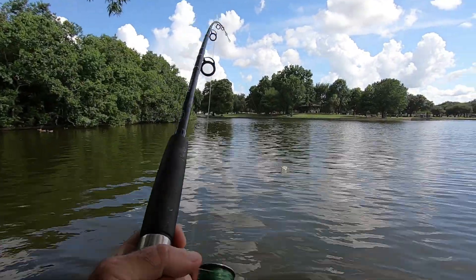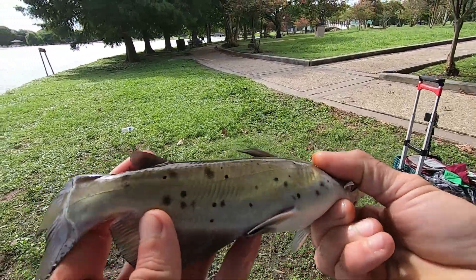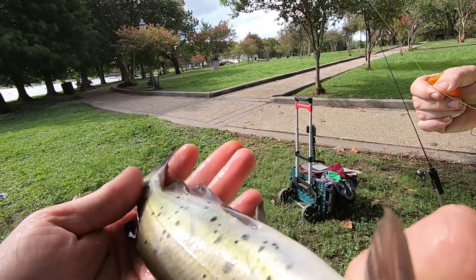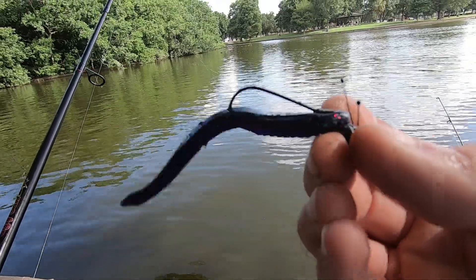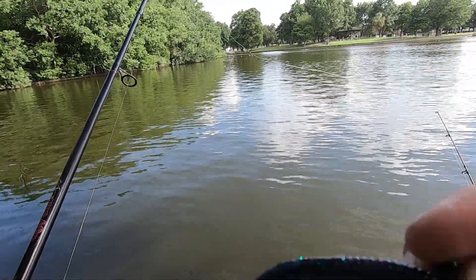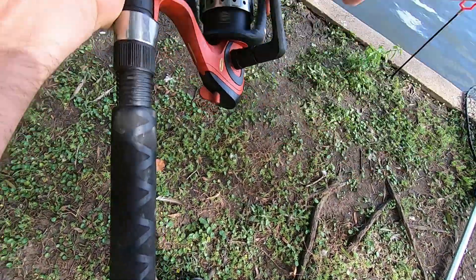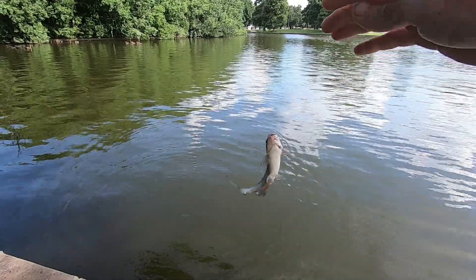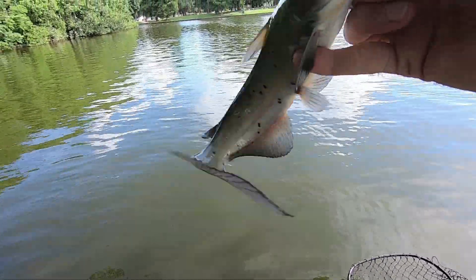I literally just threw it back out and got another bite right away — another spotty channel cat, spots on both sides. While watching these carp and catfish lines, I'm throwing a shaky head to the side — not in the area of the carp line — using a finesse worm in June Bug color. Should work even though it's not quite feeding time for bass yet. The catfish keep getting bigger, though catching them makes the GoPro fall every time.